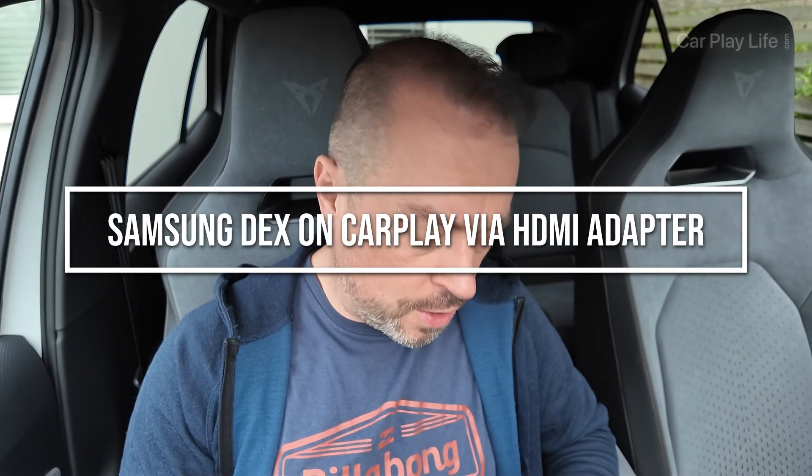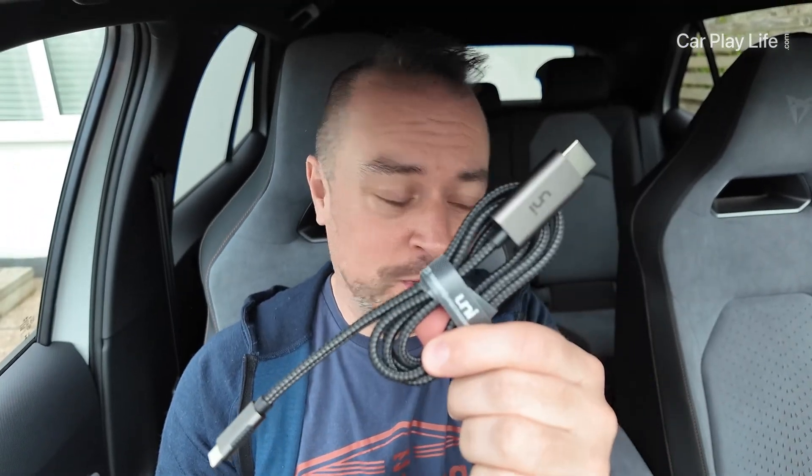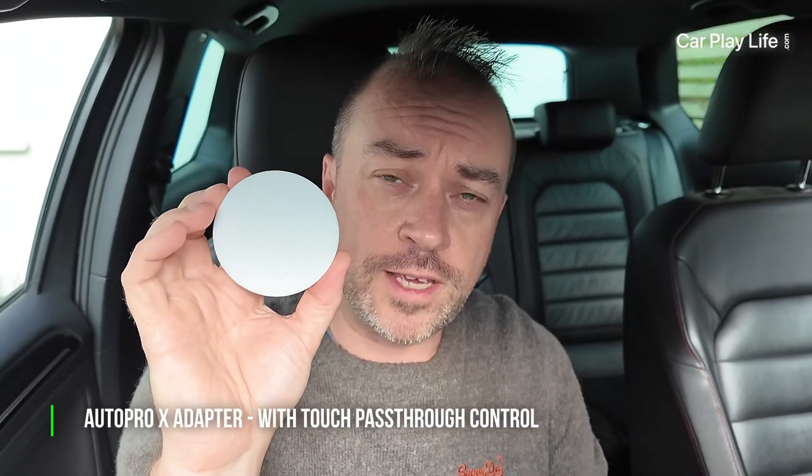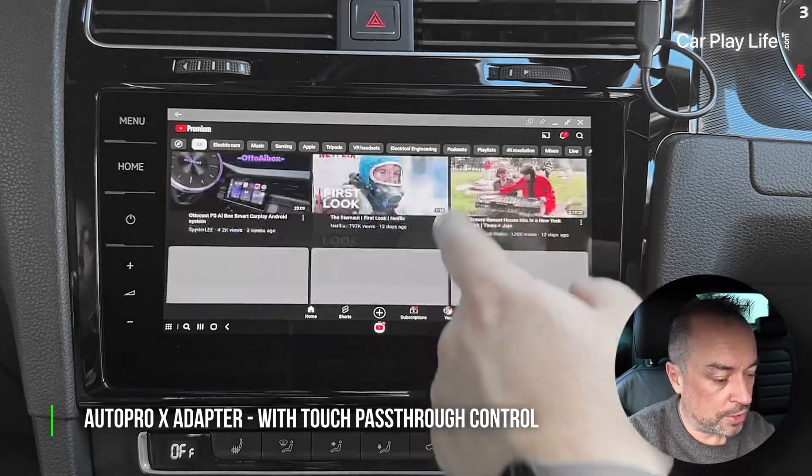In this quick video I'm going to check out the AutoCast TV Mate Pro and maybe the Car Link Kit HDMI to CarPlay adapter using an HDMI cable with Samsung DeX. You may have seen a video on this channel previously where I used Samsung DeX with an actual adapter wirelessly.